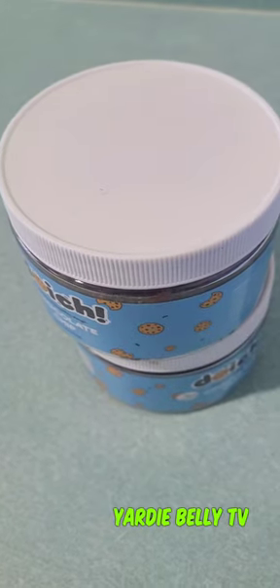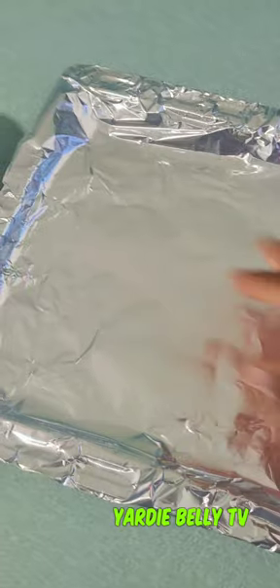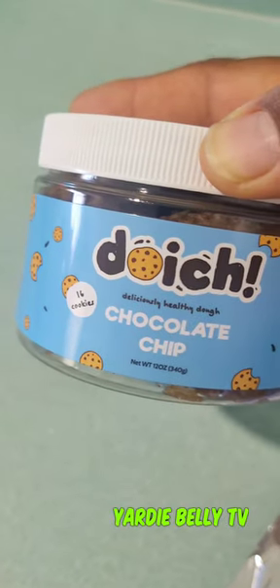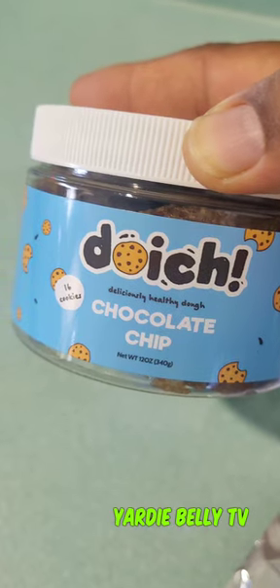These are chocolate chip cookie dough — they send it as the dough and you just make it into your cookie. I have my baking pan right here, and I'm going to cover it with foil paper to keep it clean and proper. I'll put a little grease on it, then take out my cookie dough. This is pronounced Doish — D-U-D-O-I-C-H.